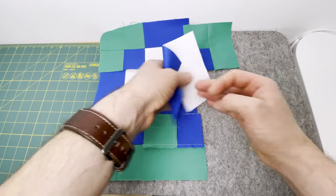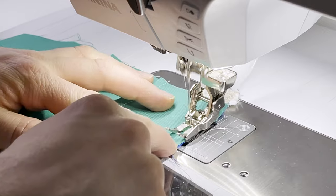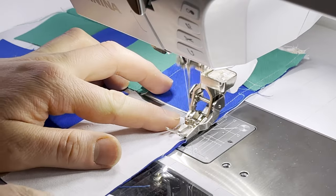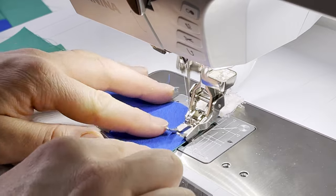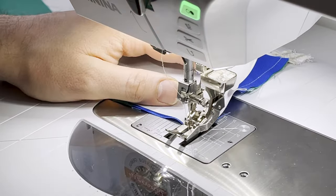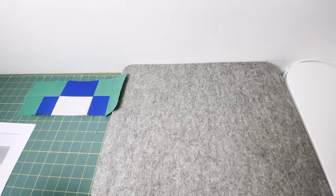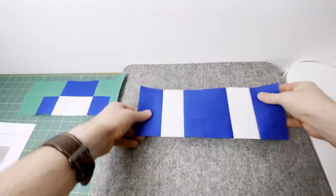Place the final column right sides together with those three pieces and back to the sewing machine, again joining with a careful quarter inch seam. Be careful of any seams underneath that they don't get caught on your stitch plate. At the pressing mat, press the top and bottom rows to the right and the middle row to the left — this will ensure that these seams nest on each of these rows.